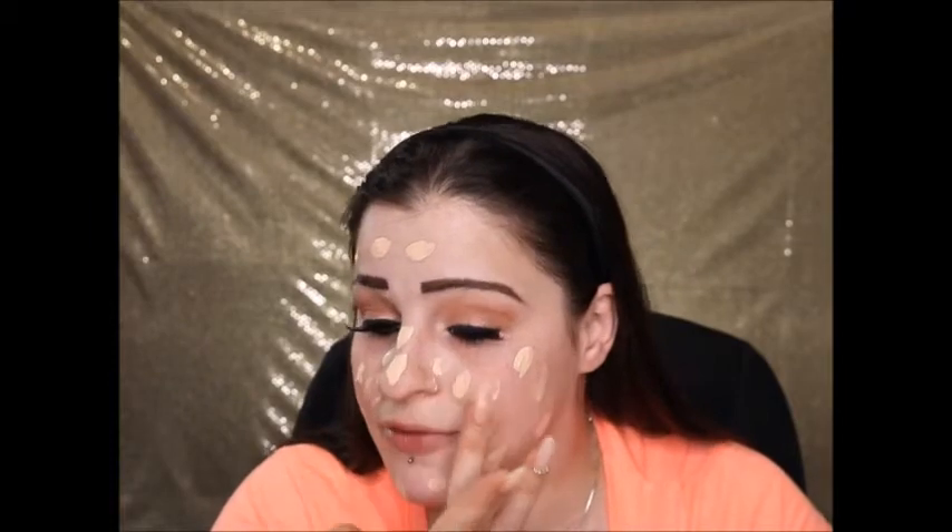I never used to do my foundation with a brush — I felt it was streaky and didn't look good. But I got this IT Cosmetics brush and the woman at Ulta told me it gives an airbrush finish. She was 100% right — I absolutely love it. Honestly, since I got this brush, today will be my first time going back to use my Real Techniques sponge, just for this comparison.